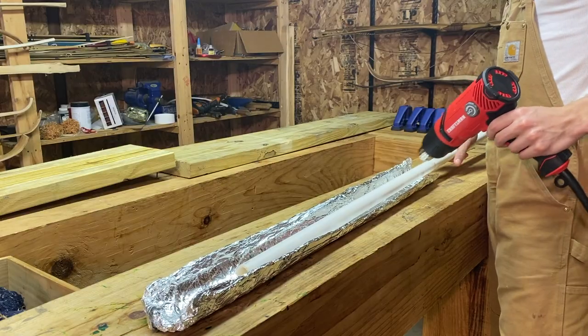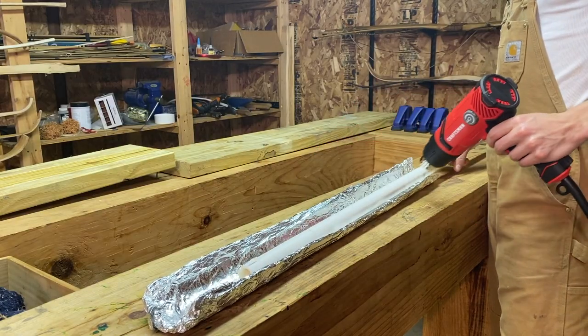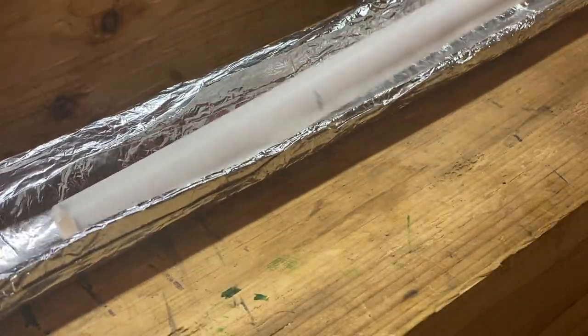It takes about five minutes to plasticize the limbs with a typical heat gun, but if you use an aluminum foil trough, you can cut that time in half.